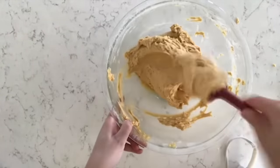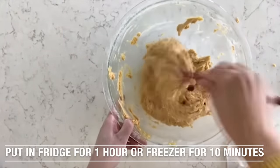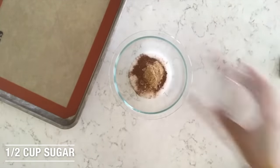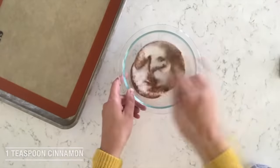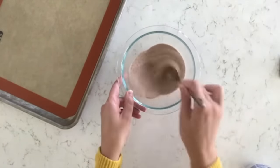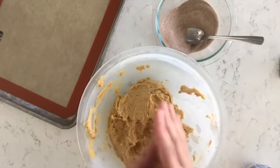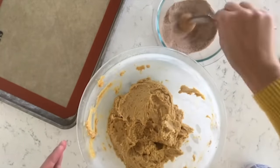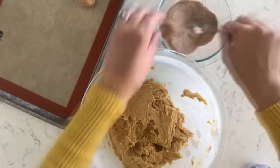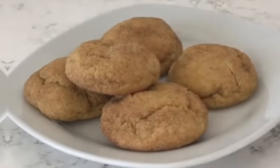The dough is pretty sticky, so you can stick it in your fridge for about an hour or in your freezer for about 10 minutes. While that chills, mix together a half cup of sugar, one teaspoon of cinnamon, and a half teaspoon of ground ginger — that's what we're going to roll our dough in. You don't have to add the ground ginger, but I love it because it goes so well with the pumpkin. Roll each ball in the mixture and put it on your cookie sheet. Preheat your oven to 400 degrees and cook them for seven to nine minutes — they're going to turn out perfect.